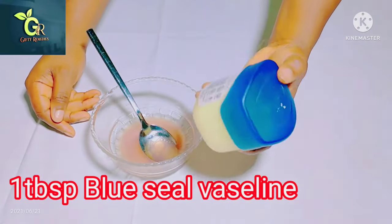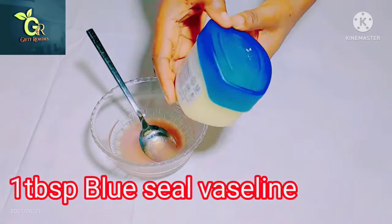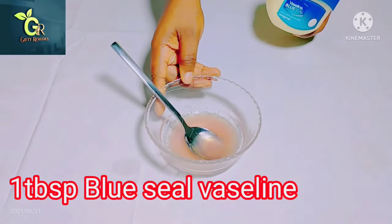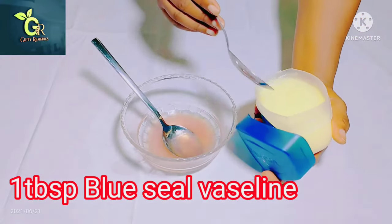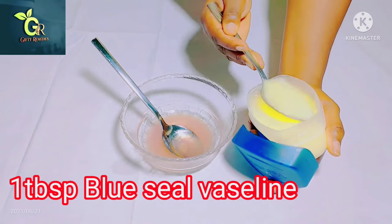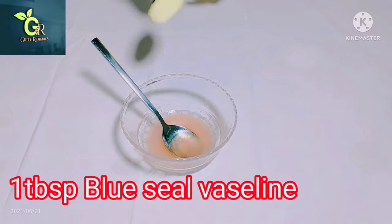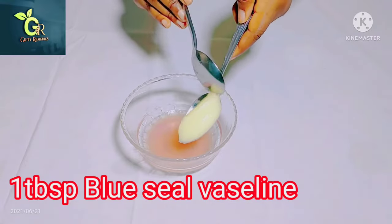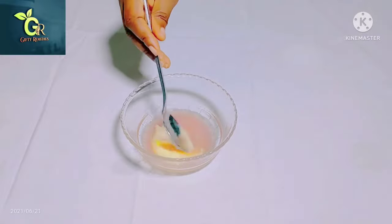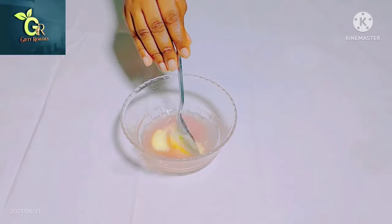For the petroleum gel, we're going to be using the blue seal, so make sure you get blue seal petroleum gel, which is Vaseline. We're going to be using one tablespoon of petroleum gel. Petroleum gel is very good for this — it's also an essential ingredient. When you add the petroleum gel, go ahead and stir it very well, just as seen in the video. It might take a little time, but try to mix it very well.